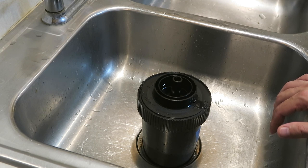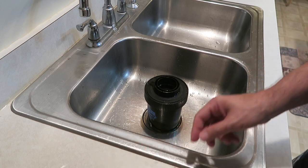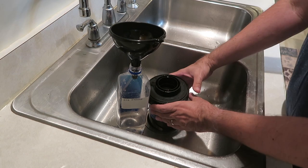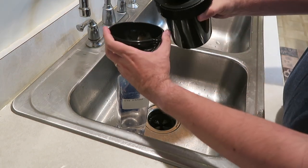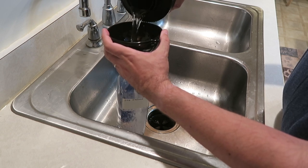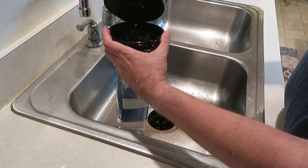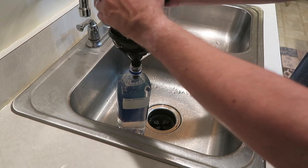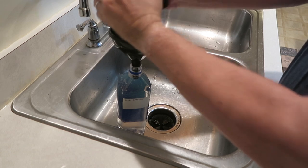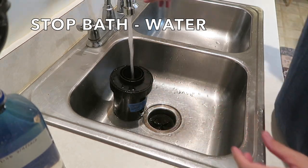I'm not going to make you sit through seven minutes of developing, so we'll do a time lapse and fast forward. We're coming up on seven minutes, so I'm going to start pouring this out. Remember, this is not a one-shot developer — the nice thing about D96 is we get to reuse it. Pour it out fairly quickly. Next up we've got to do our stop bath; make sure we've got all the developer out of here, and get that stop bath going quickly using just water today.